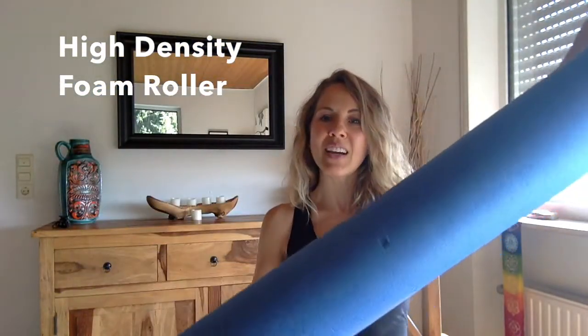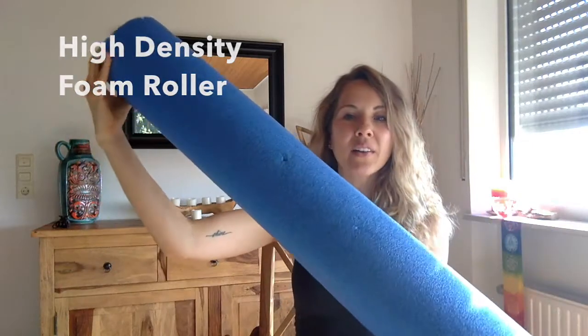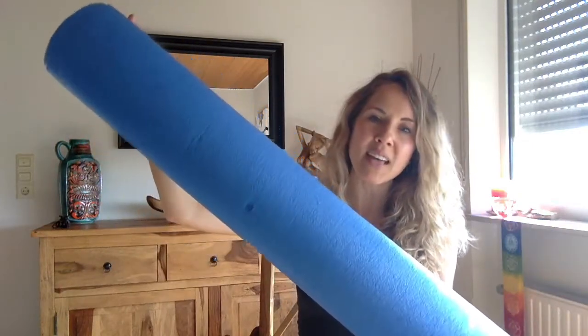The first tool I want to show you is a foam roller. This one is well loved and well used. If you're looking for a foam roller, search for a high density foam roller — that's what I use. There are other foam rollers on the market with little knobs that look wonderful, and some that are a little more squishy, such as the foam roller used in the MELT method, which you should look into. I've found great luck and success with my high density foam roller.